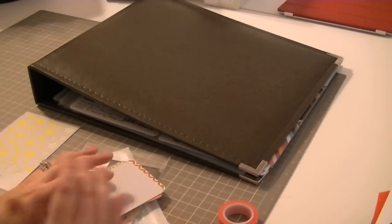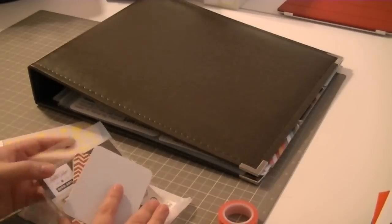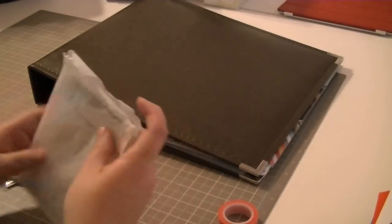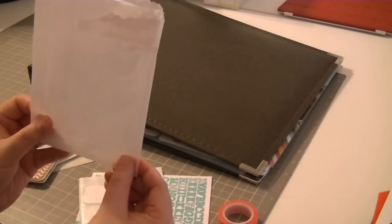My Project Life is a little bit different - I don't do week to week, I do month to month. Let me start off by showing you the kit. Studio Calico's Project Life Kit came in this cute little glassine bag.